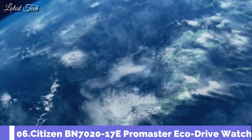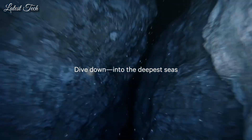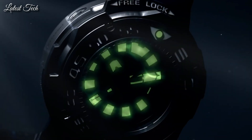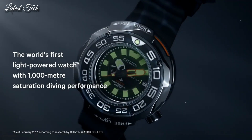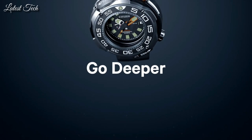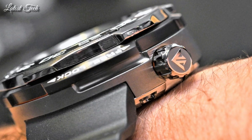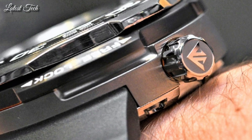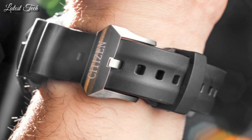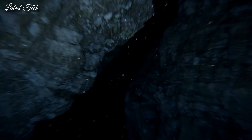Number 6: Citizen BN7020-17E ProMaster Eco Drive Watch. Gray titanium case with a black rubber strap. Unidirectional rotating gray titanium with a black inlay bezel. Dial type: analog. Luminescent hands and markers. Eco drive movement. Scratch resistant sapphire crystal. Screw down crown. Solid case back. Case size 52mm. Case thickness 22mm. Band width 22mm.